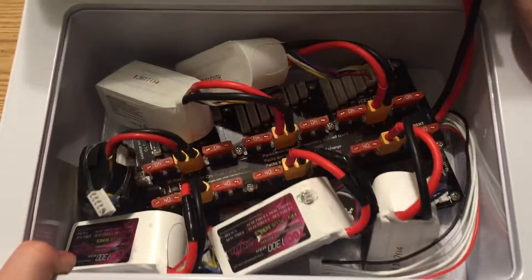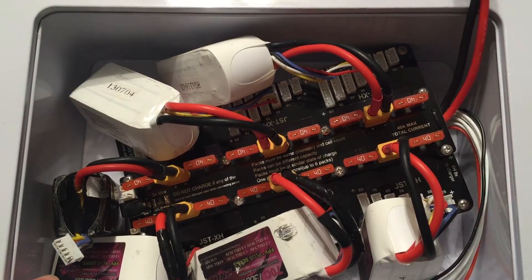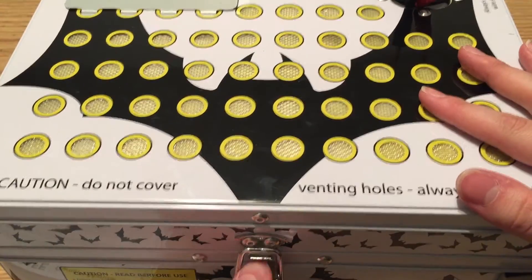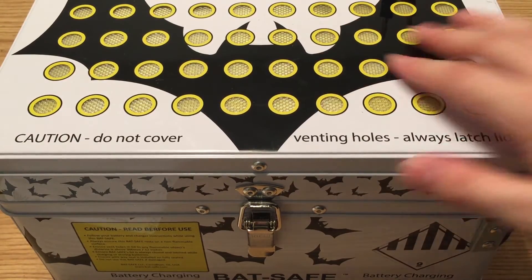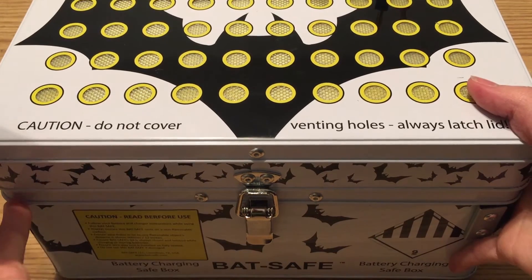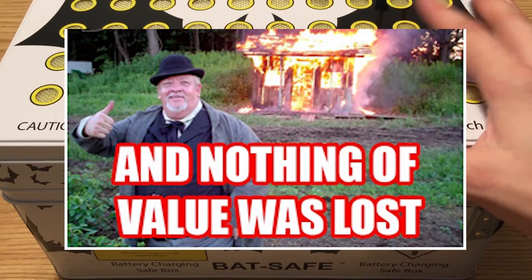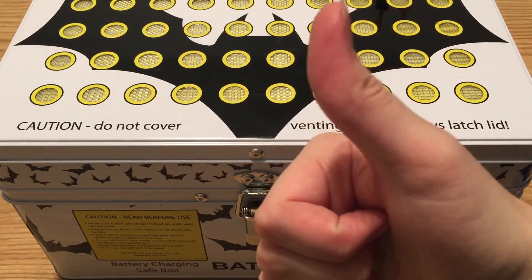I'm really happy with this. This is going to give me peace of mind — when I'm charging three batteries, I can get them all in here, close and seal the box up nice, and that's it. If anything happens it will vent out and hopefully keep the table from catching fire. It's worth it for the safety of your home and the people in it. This is a much better situation to be in for charging, period. Thumbs up to BatSafe — great battery safe.